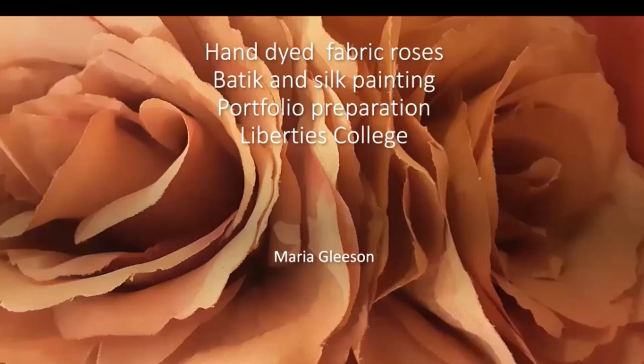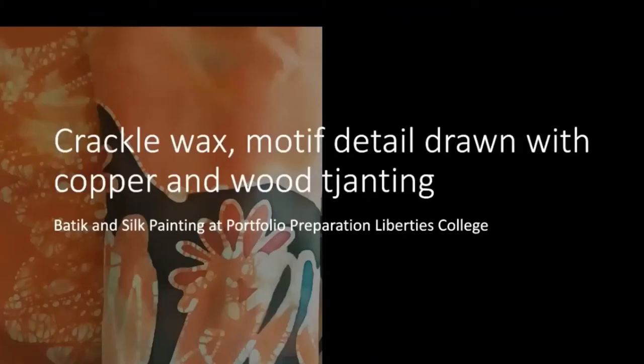I love this — you have white or natural coloured fabric and then you think, what colour are we going to make it now? It's very easy to make handmade roses. Crackle wax motif detail drawn with copper and wood canting. That's one of the scarves I've made before — a very easy technique once you know how. There's immersion dyeing and there's topical dyeing — fancy words that just mean you can dye the whole thing in the washing machine, in actual fact, if some of you have ever done that.